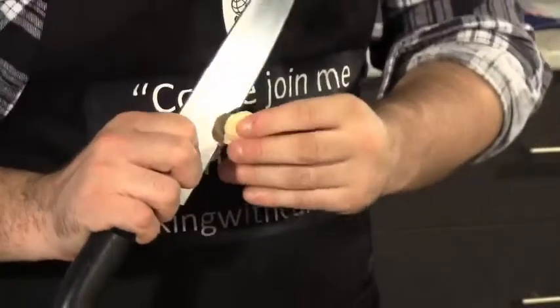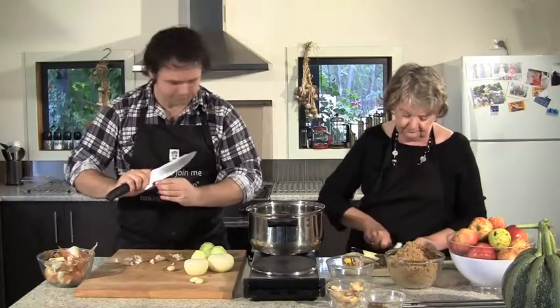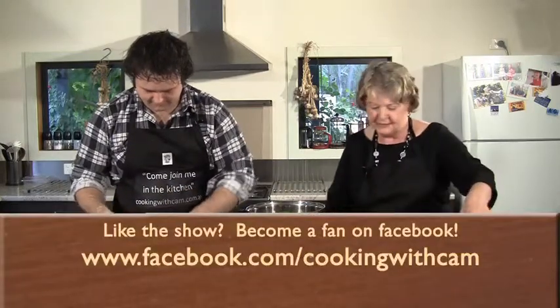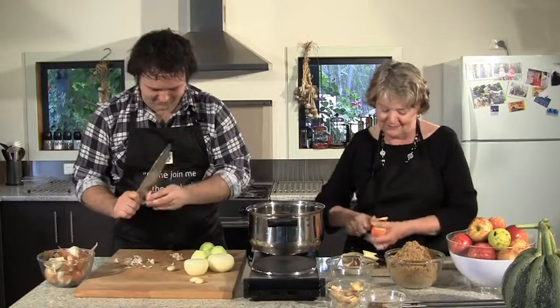We make all sorts of preserves, and it's all seasonal. That's why everything at the moment has apples in it — we have hundreds of kilos of apples right now, as we saw earlier.